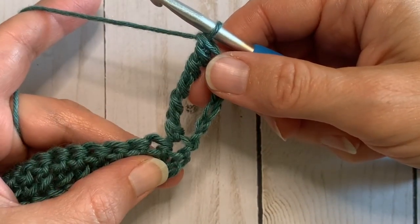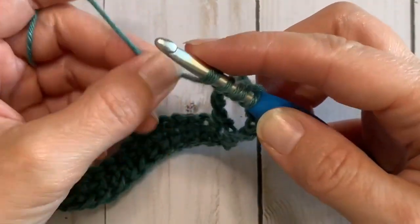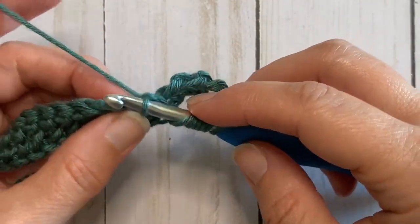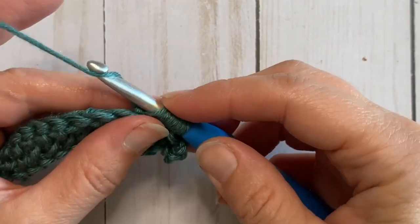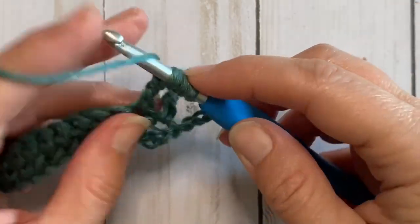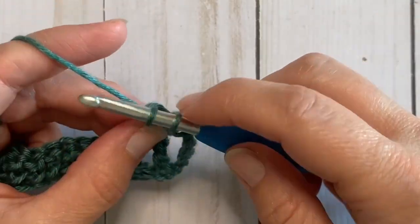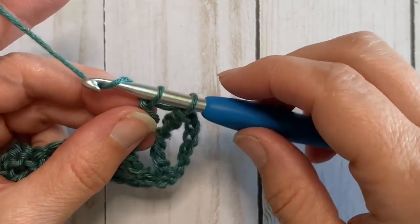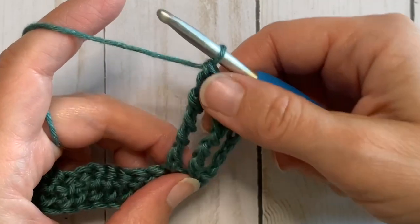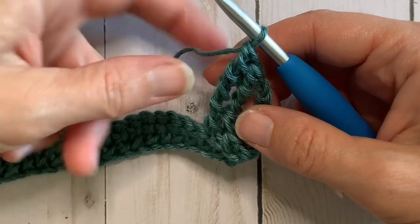Let's do that again into the next stitch. Yarn over five times — one, two, three, four, five — insert your hook, yarn over and pull through. Then repeat the yarn over and pull through two all the way to the end of the stitch. You'll notice I kind of hang on and shift the loops so that I have the same tension throughout and so that the tall stitches don't get too loose and loopy. It can be a little tricky to get your tension down on these tall stitches, but with a little practice you'll get it.